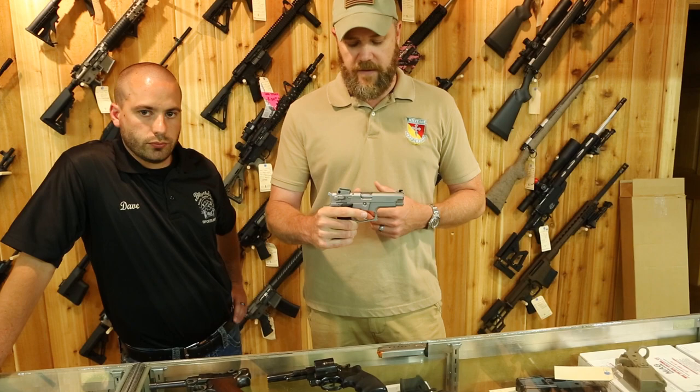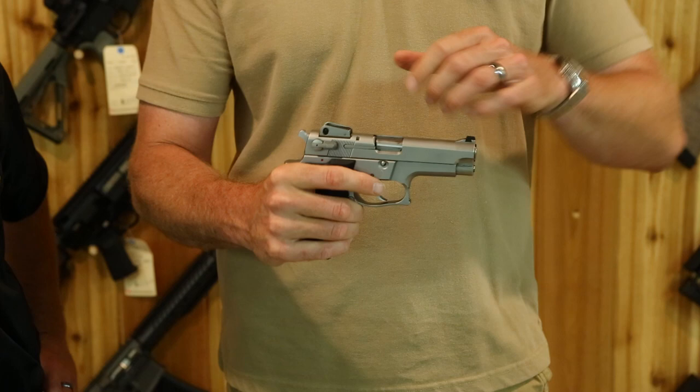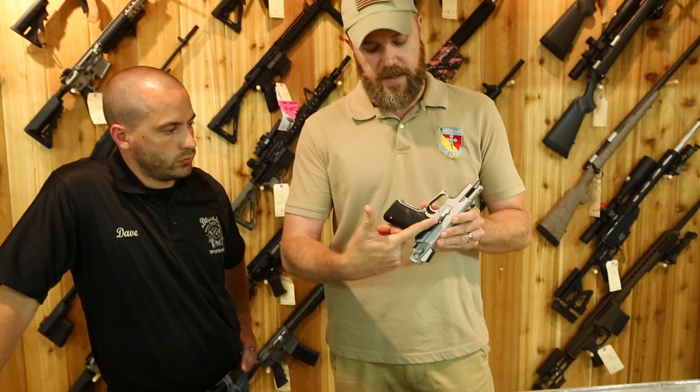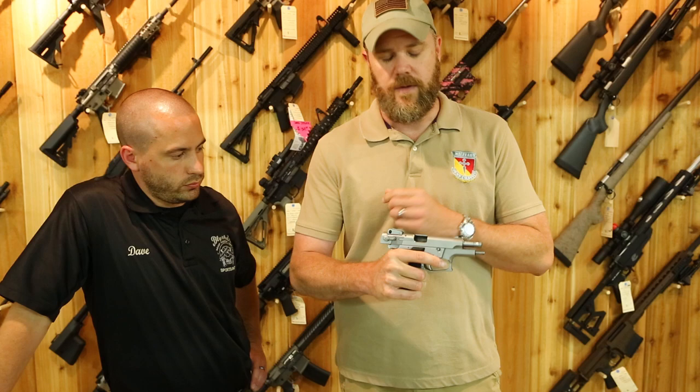On automatics, especially 1911s, there's another test you can perform: push down on the barrel hood. If you push down and feel movement, something is wrong with the linkage and the handgun isn't functioning properly. Also pull the slide to the rear and make sure you can lock the slide open — verify those controls work.